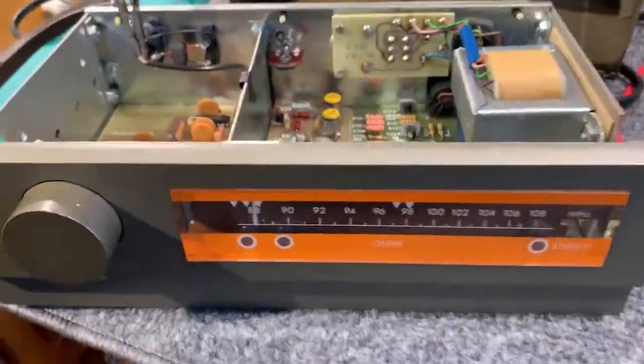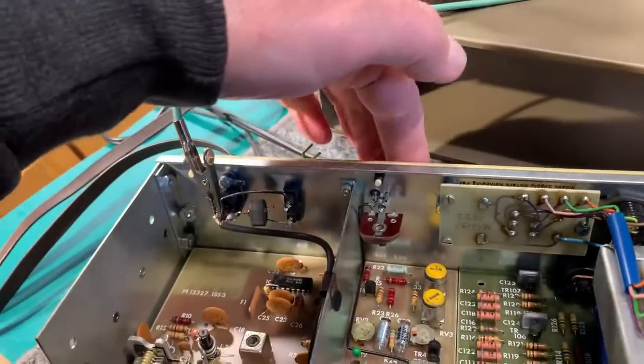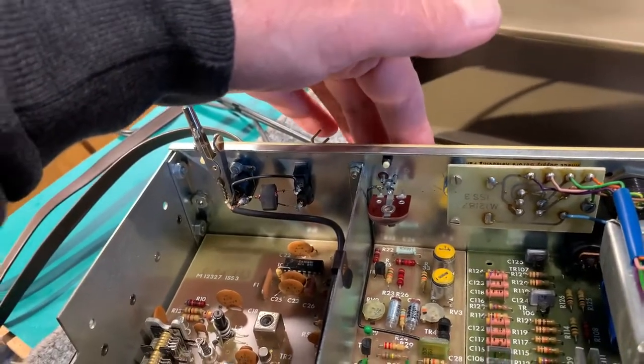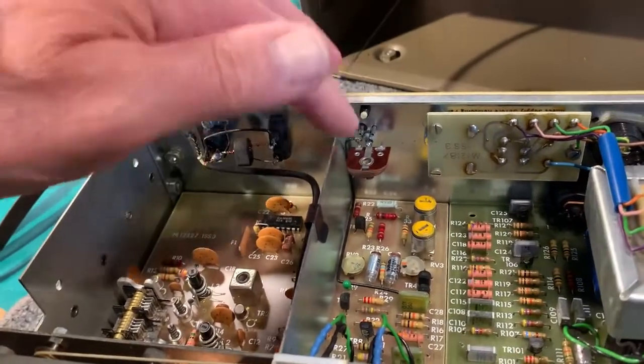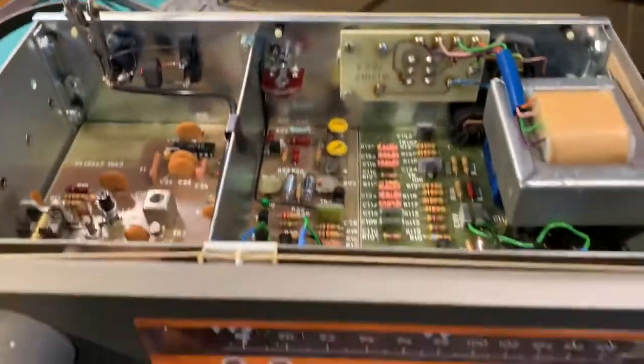So it's working well now. The only other thing I've done is change out a preset pot on the rear panel, which is the mute threshold control — it was completely gone. I replaced it with an internal 4.7k pot, so you have to take the case off to adjust the mute, but that's no big deal; at least it works now.